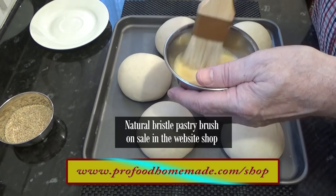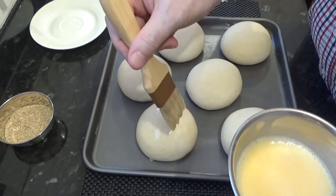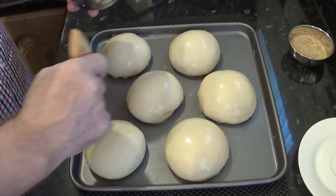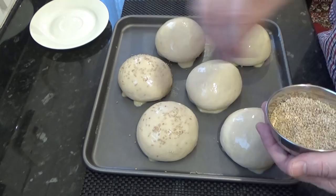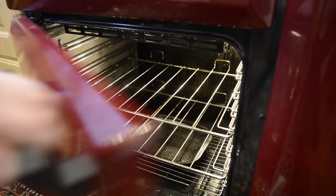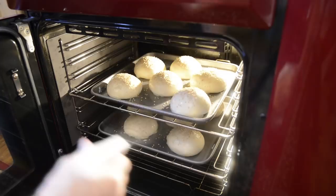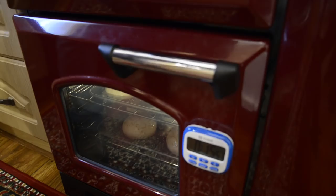These hog hair pastry brushes are on sale in the website shop too. Now carefully and gently brush on the egg wash — don't worry if some runs down the sides and onto the tray, as that makes a nice crispy bottom edge to the rolls. Sprinkle on a few sesame seeds and they're ready to go into the preheated oven. Be careful when opening the oven door as there will be a build-up of steam from the water tray in the bottom. Once they're in, quickly give them a spray with water — this will make them extra crispy. Close the door and set your timer for 16 minutes. If you want them extra crusty, leave them for 19 to 20 minutes.